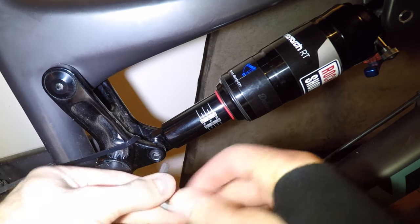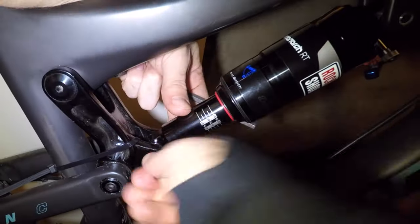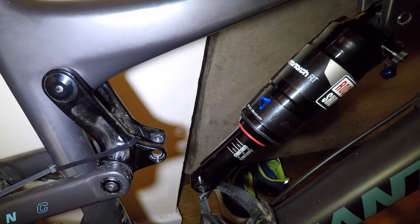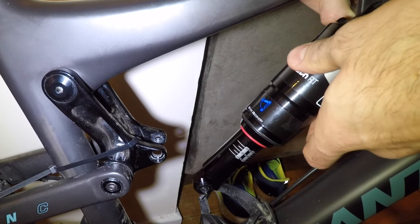Now I can go ahead and take out the bolts. For my bike it's a six millimeter allen key. There you go — one half done. All we have to do is go to the other side where there's another little six millimeter bolt.